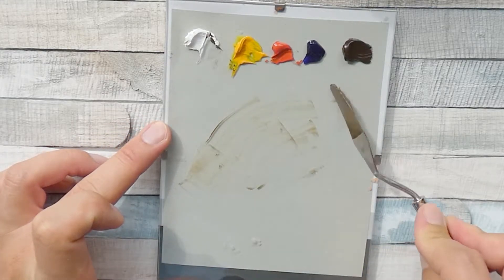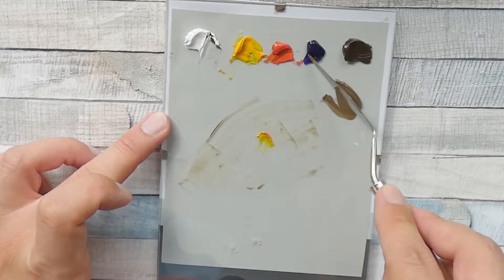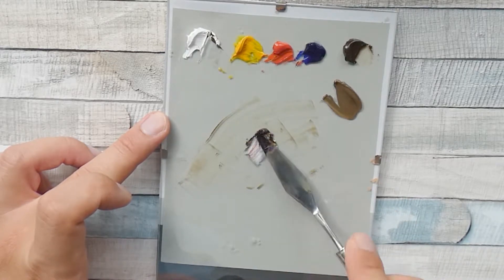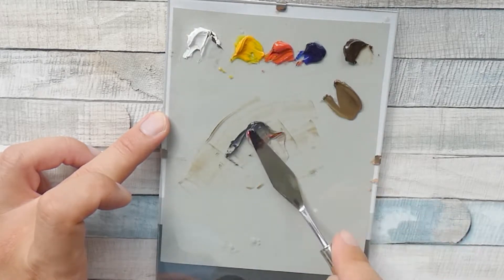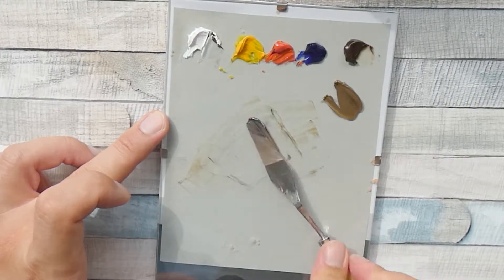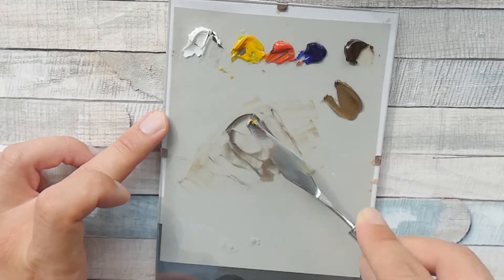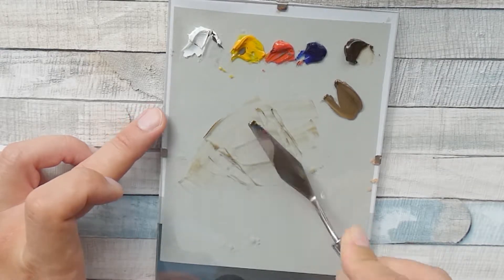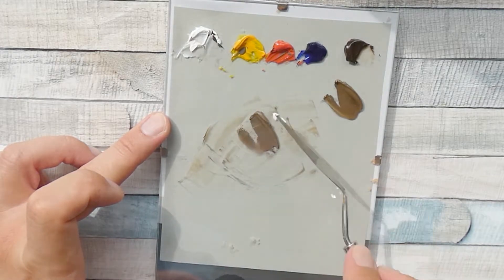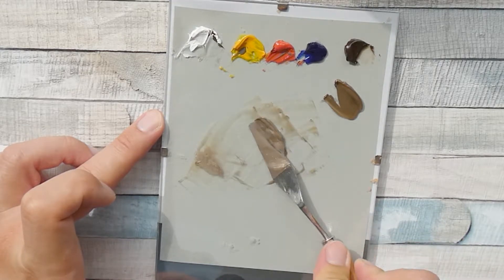Everything from a natural color palette can more or less be mixed out of these five colors. These are: a white — I use titanium white because it is more opaque than zinc white — a yellow, which is just a regular neutral yellow; a red, again a neutral red; a blue; and burnt umber as a brown tone. You could use any other brown tone, but burnt umber is the most common and has, in my opinion, the nicest effects in the end.